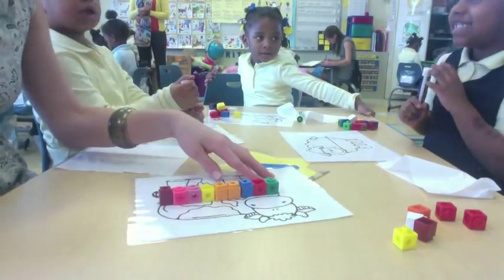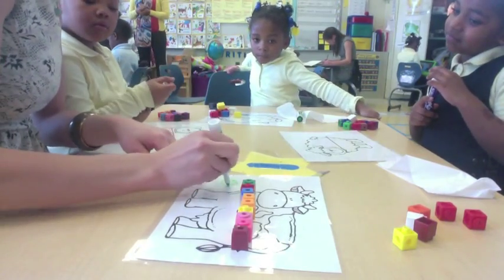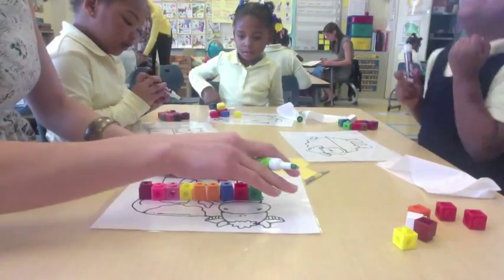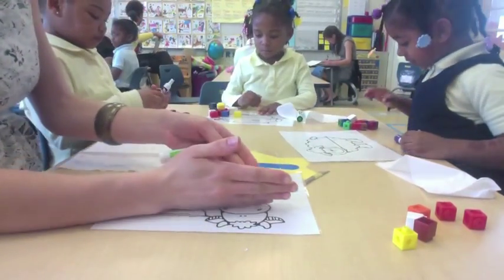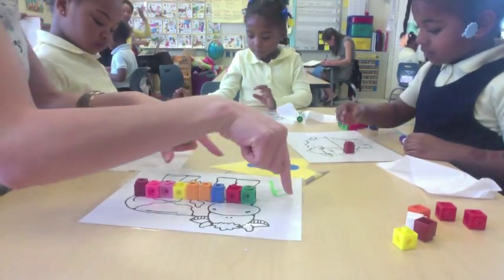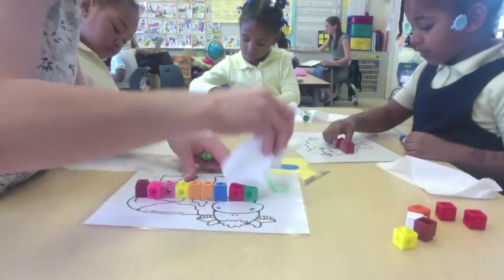So what I'm going to do is write nine right on the side. What number is this? Nine. Because it has nine cubes. So what I want you guys to do is do the same thing — make sure that you have your cubes lined up on the arrow, then count how many cubes you have, and write it down. And I'm going to check and see if you have the correct measurement. Go.